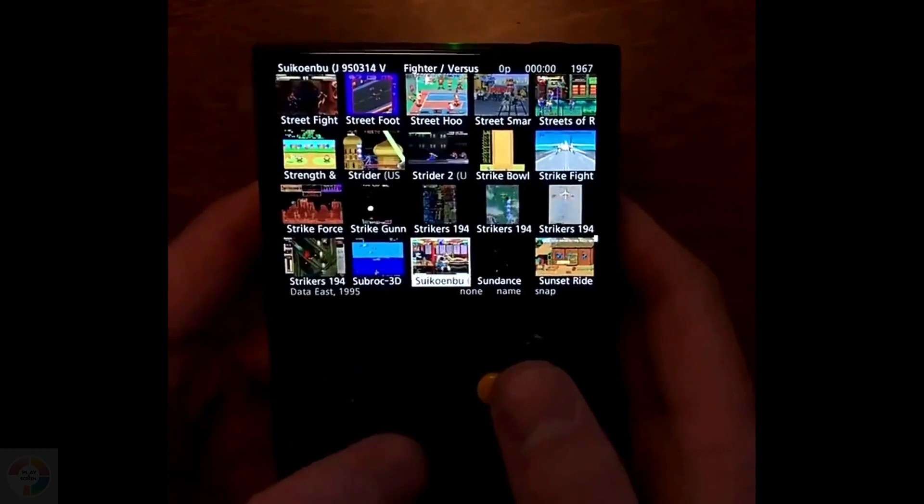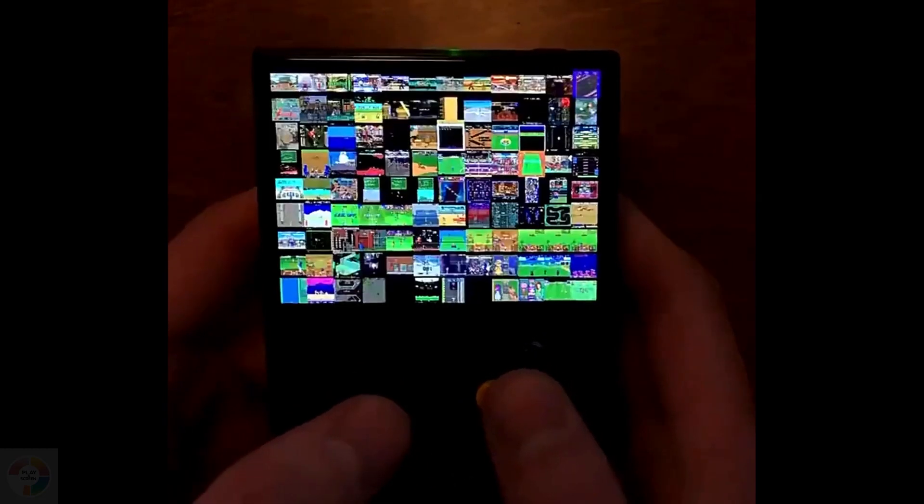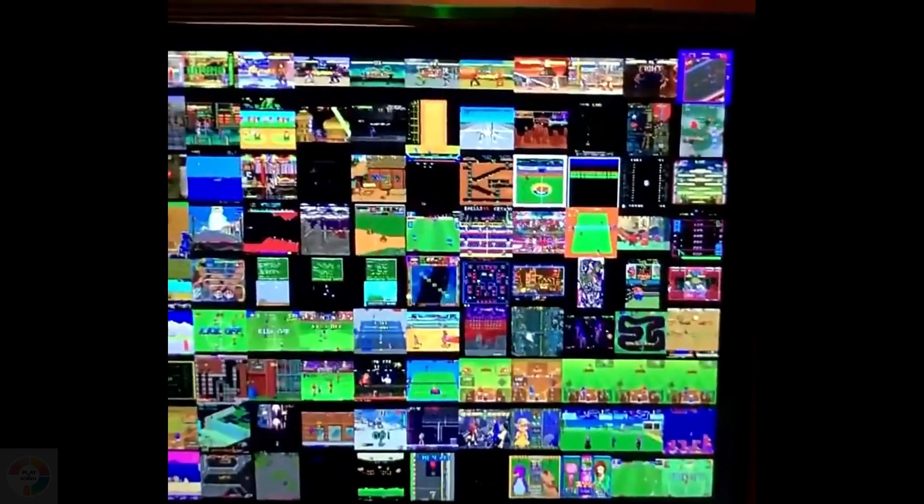Mayu have released two new colors of the Mayu Mini. A smoky transparent black and a transparent blue version are now available, but stock still appears to be quite erratic even now.